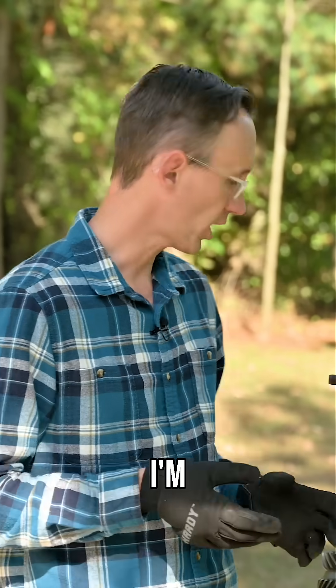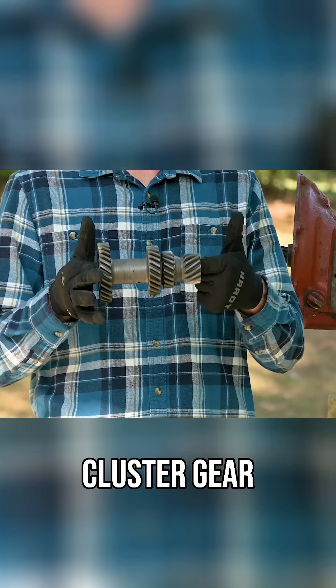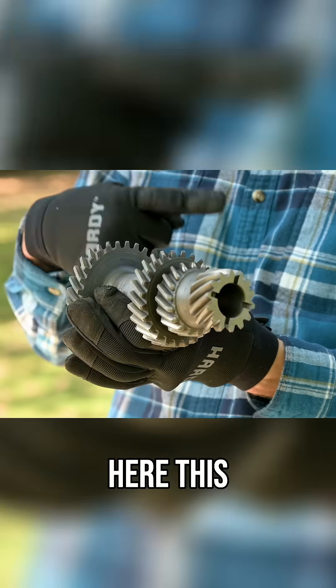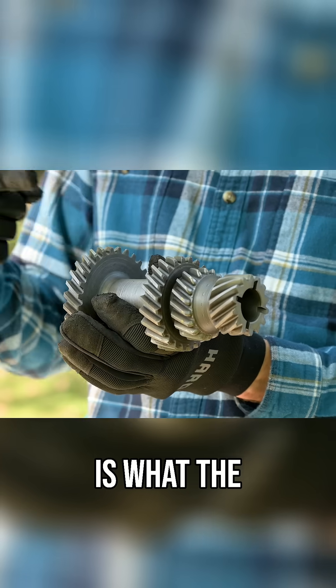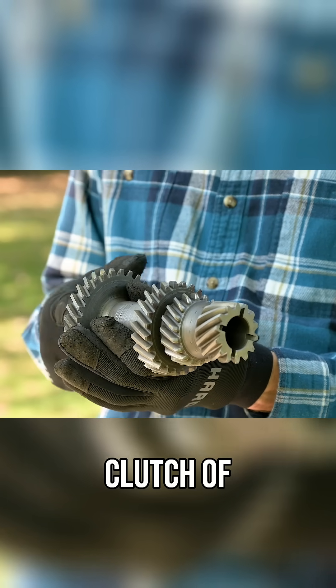Just so you guys can get an idea of what I'm talking about, this right here is a transmission cluster gear. You can see it is made all in one piece. Up front here, this large gear is what the transmission main drive gear actually turns, which comes in from the clutch, of course.